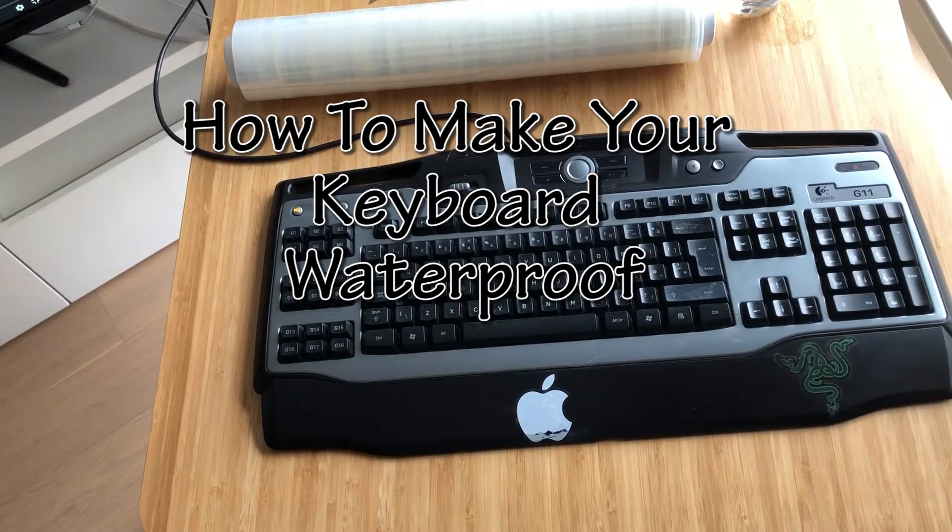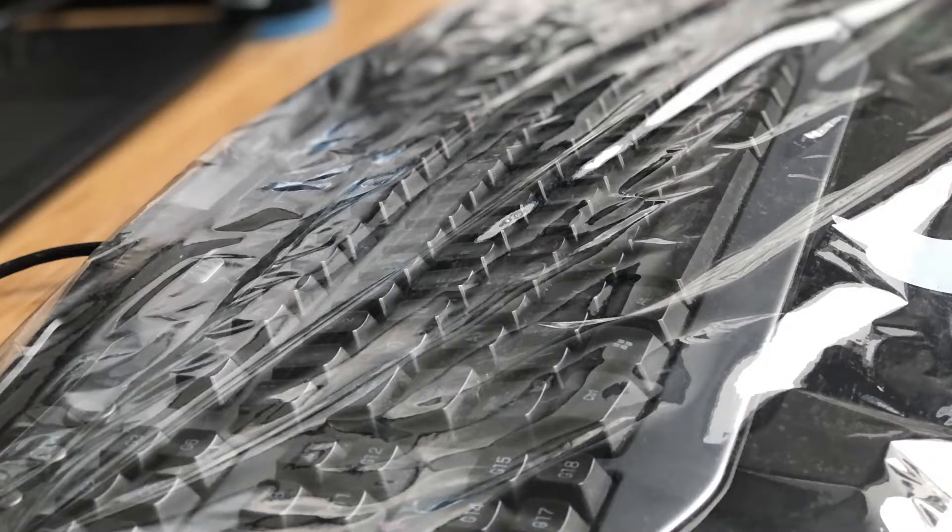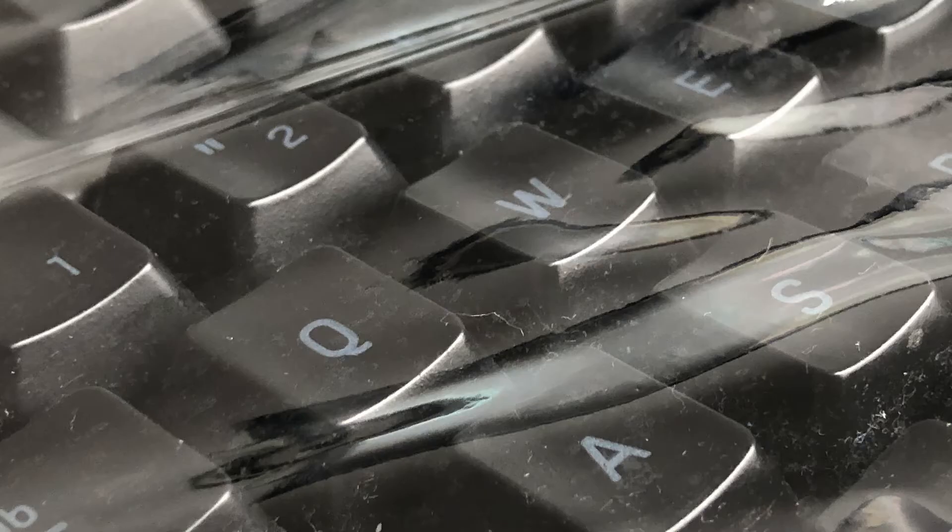Hello and welcome to my channel. Today we will show you how to make your keyboard waterproof.